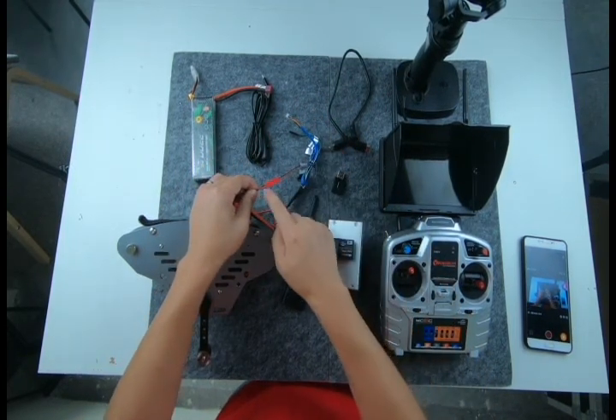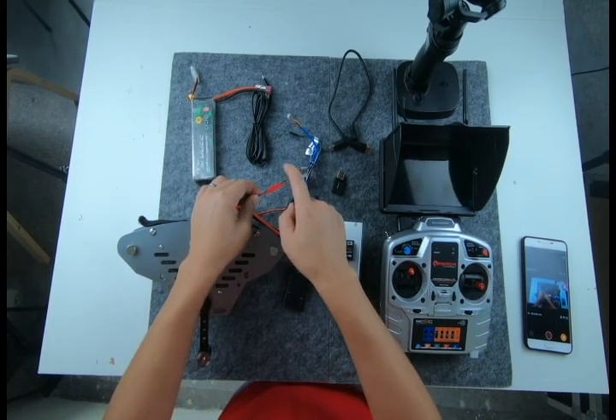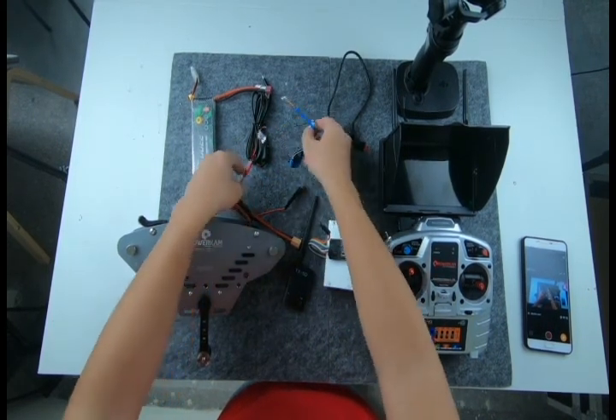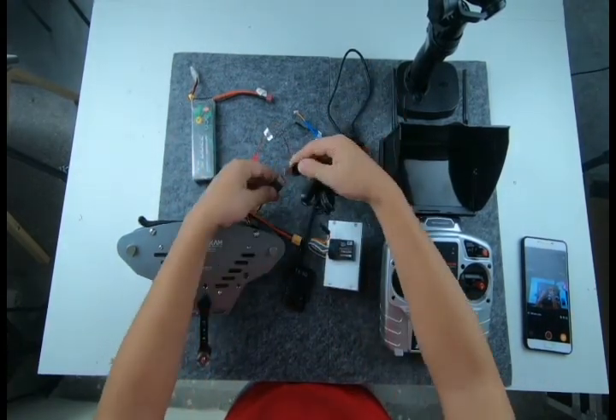Remember the color of the cable — it needs to be the same: red to red and black to black. And this is the USB power cable for Osmo Rider.